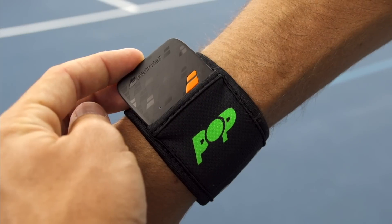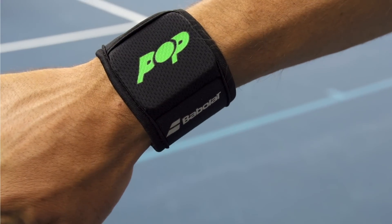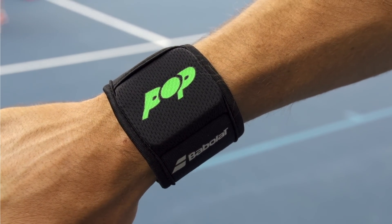The style metric is going to track how smooth and continuous your motion is. The Pop device just slides right in here — there's a little pocket right there on the wristband. There are going to be more wristbands coming later in different styles and fabrications. It just sits right there on the wrist and it's really comfortable — you don't even know it's there.